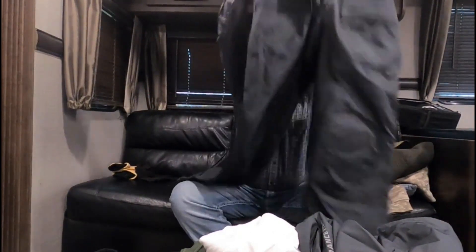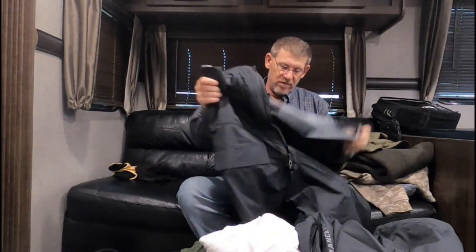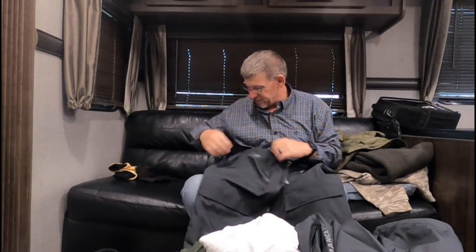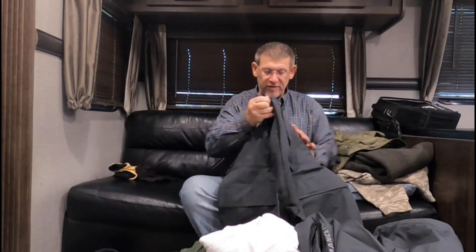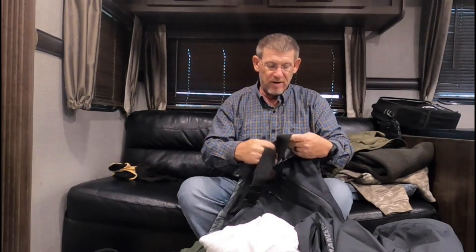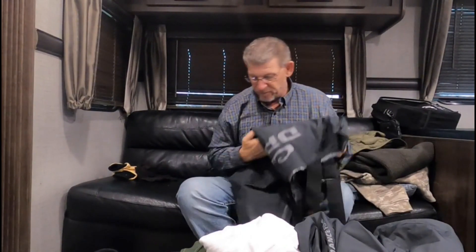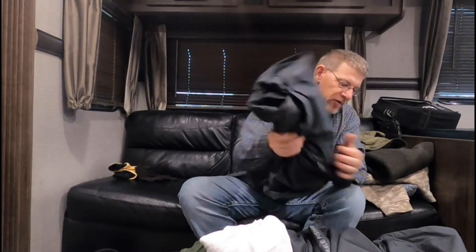I pair the jacket with the Drake bibs. These are awesome — they zip all the way up on both sides so you can just peel them right off. There's a good pocket on each side, hand-warming pockets on top, and a big pocket at the bottom. Drake is known for duck hunting, and when you duck hunt you're in cold weather, so their product is pretty awesome. The suit is around 500 bucks total for the top and bottom, and you can get it at Tackle Warehouse or Amazon. It's also got a big D-hook for your kill switch.